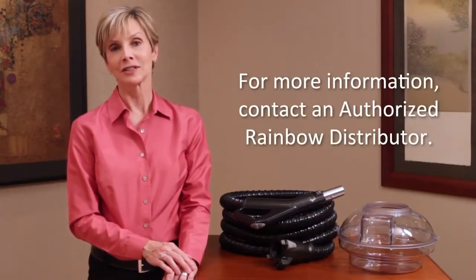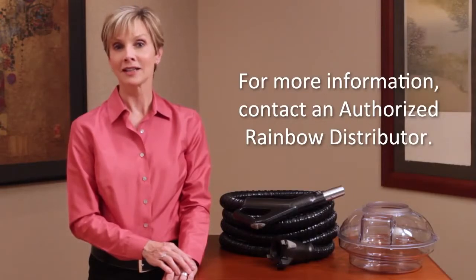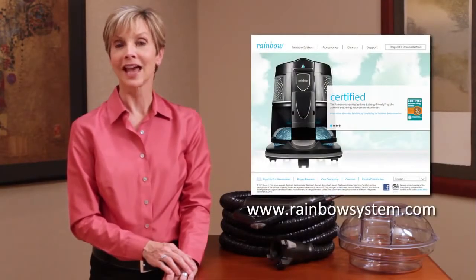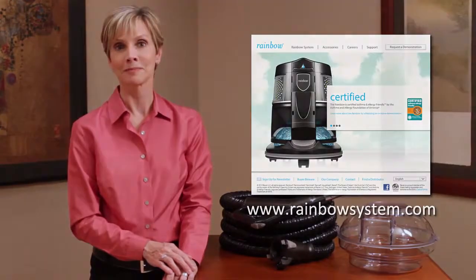The four quart water basin and the extended hose — two more Rainbow accessories that help make home cleaning a little bit easier. For more information about Rainbow accessories, contact an authorized Rainbow distributor or visit our website at rainbowsystem.com.